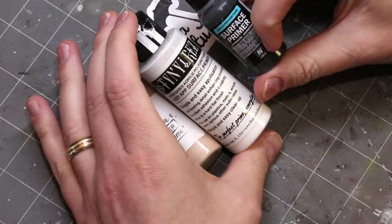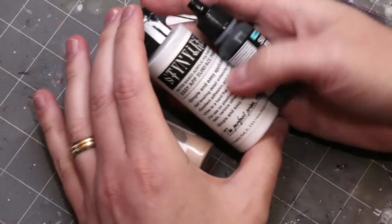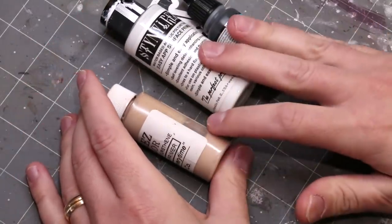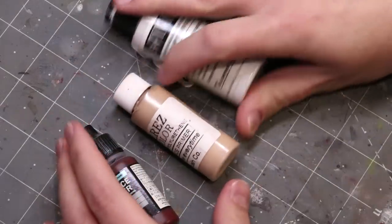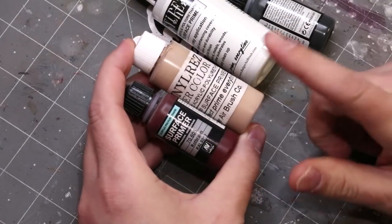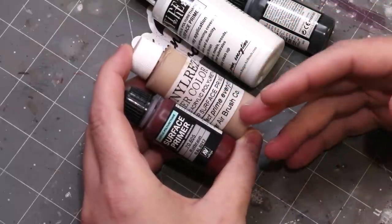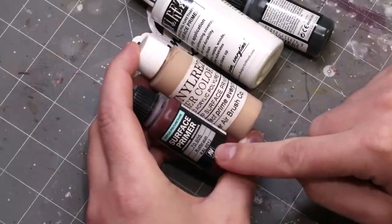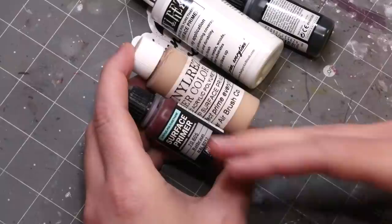Alternatively, here are primers for your airbrush. The two I like are Vallejo Surface Primer and Stynylrez. I trust both — they're very good. You can use them to create a zenithal, which we'll talk about in a moment. The same rules apply: if using an airbrush, you can prime in the main color of your figure. If you have somebody who's mostly skin, maybe use a skin primer. If it's Blood Angels, use dark red.